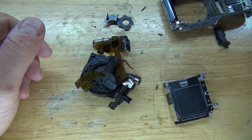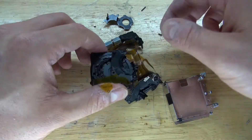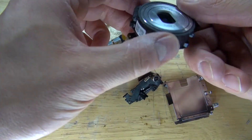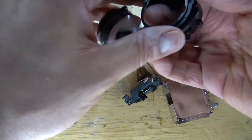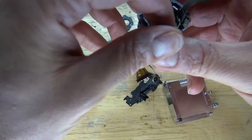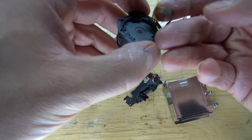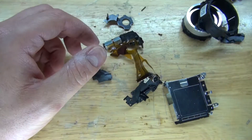As you can see, the ribbon cable contains gold, and so does the sensor. Taking a closer look, you can see that almost all of the ribbon cables contain gold. Looking at the lens, it looks very interesting but I have no use for it. However, the ribbon cable may contain gold, so I'll take that.